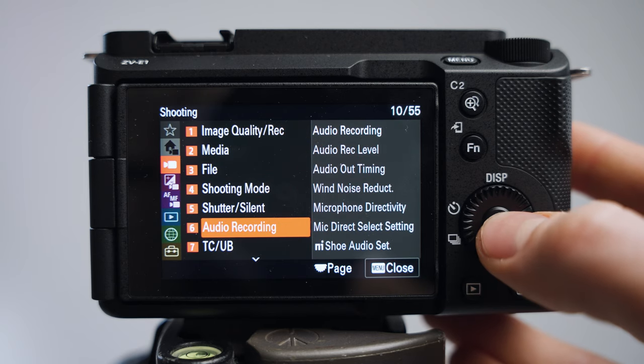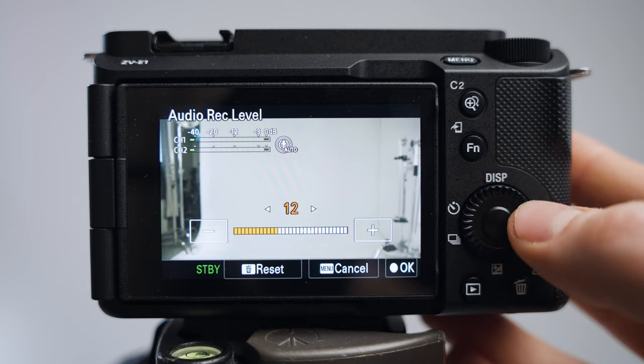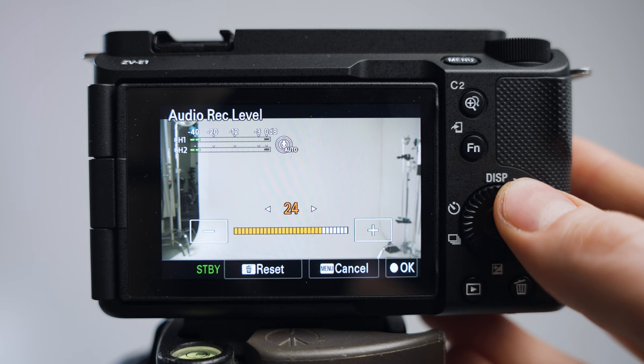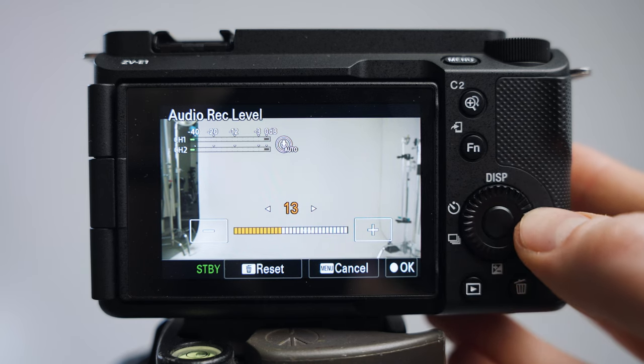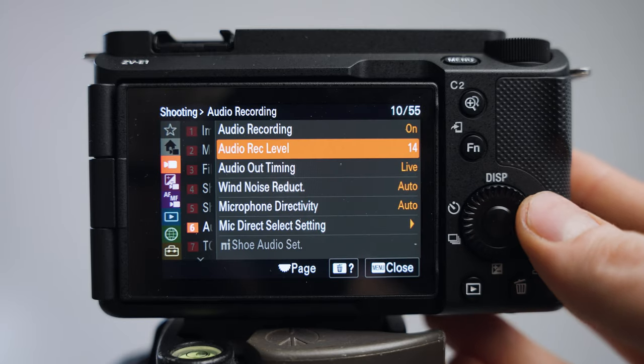Next, go down to audio recording and press the audio record level. By default it's somewhere around 27, which is pretty high — we don't want that. Take it down to around 12 or 14; the sweet spot depends on what microphone you're using. It's nice to have it a little lower so you're not clipping your sound. Then click OK.